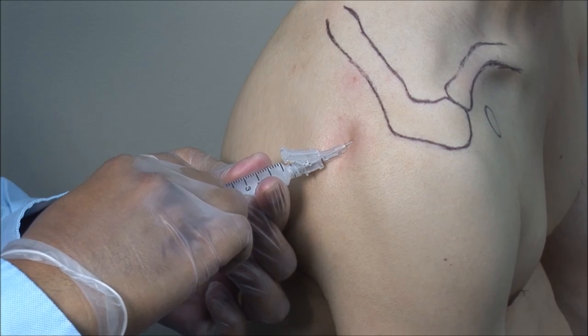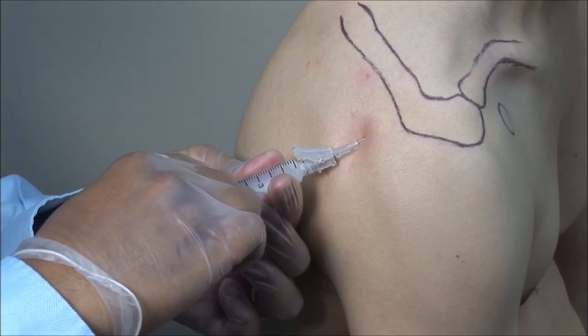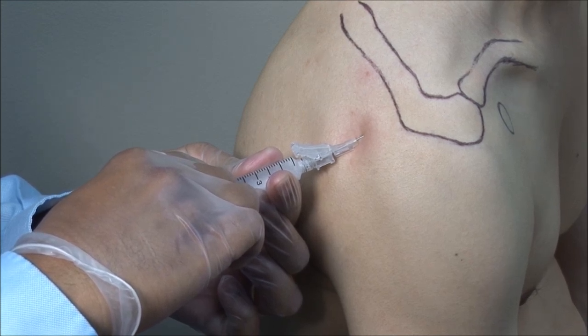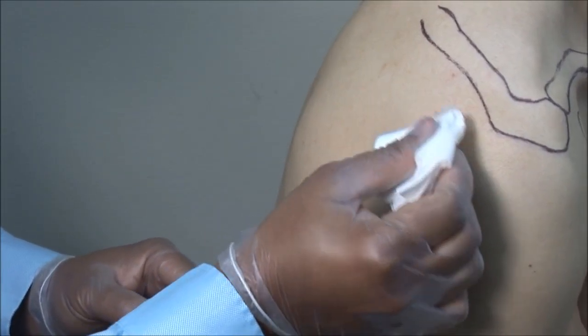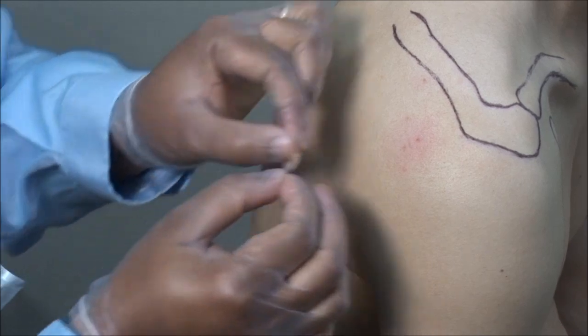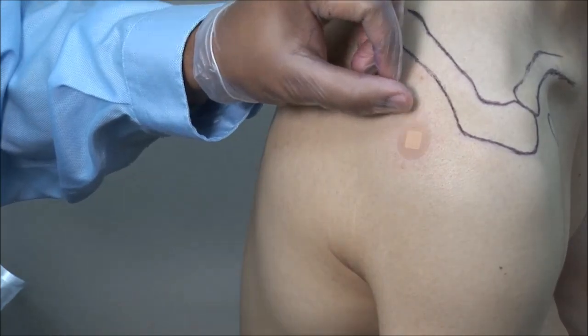This should go in freely. If there is any resistance, then withdraw and adjust the needle to avoid injecting into a tendon and causing partial or complete tear. Finish off by drying the site and applying a bandage.